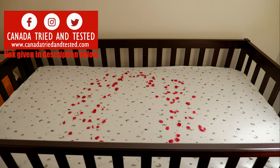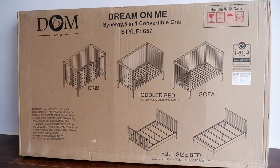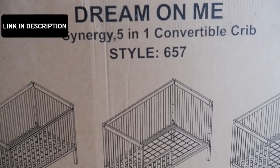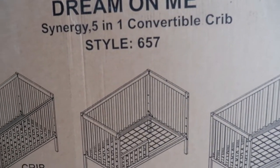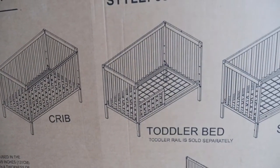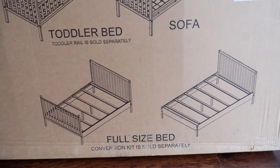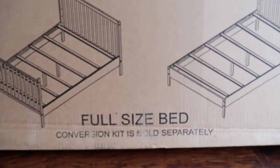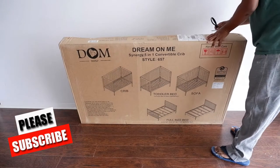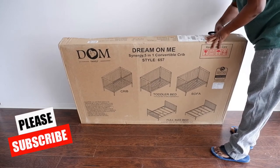Hi friends, in today's video I'll show you how to assemble this five-in-one Dream on Me Synergy convertible crib. This crib is convertible only when you have the conversion kit with you. As you can see, this can be converted into a crib, toddler bed, sofa, and full size bed. The conversion kit is sold separately, so if you want to do the conversion you have to buy it separately.